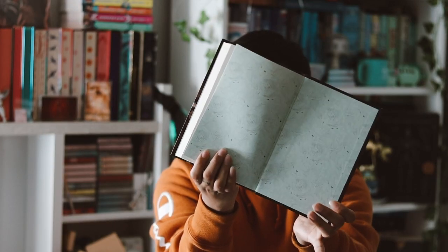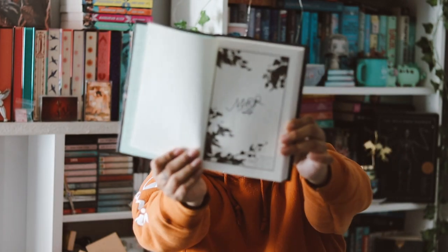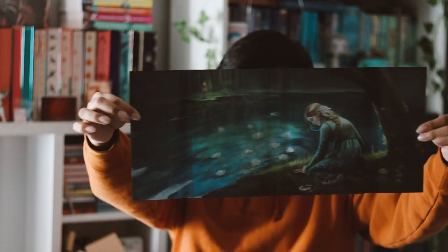The end pages have a cute little pattern, the same on the front and back — very nice. Of course it is signed by the author, which I love. I love receiving signed copies. They also have reversible artwork on the dust jacket, which is very pretty. I really like it.